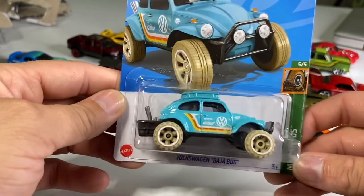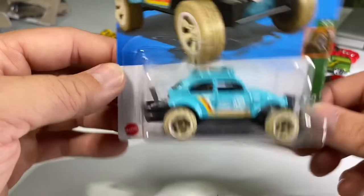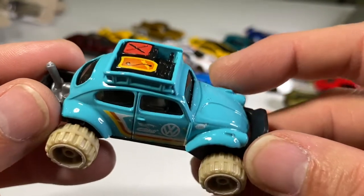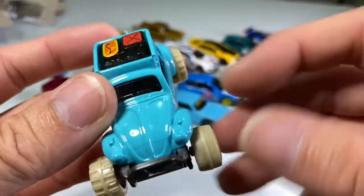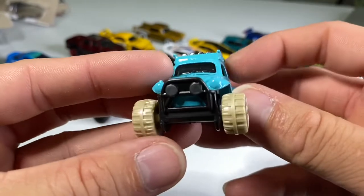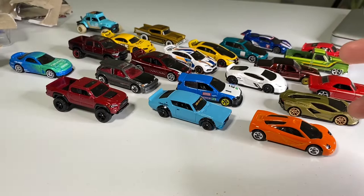Next one is an oddball — we've got a Baja Bug, the mainline one for the Mud Studs series. The main reason I got this one is because of the painted details on the cargo on top — a jerry can and some luggage. Isn't that cool? It's got little mud splatters, some light-colored mud. That's a neat little bug. My girlfriend likes Volkswagen bugs — she thinks they're cute.